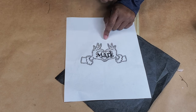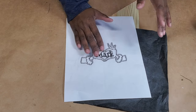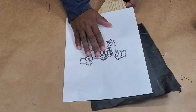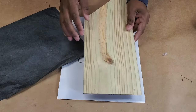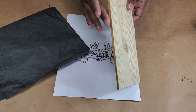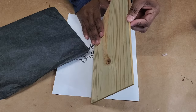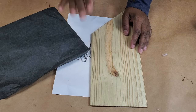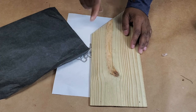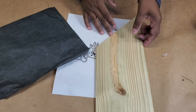I'm going to use this carbon paper to trace it onto my wood piece. I have some scrap wood here — this piece I've planed down as thin as I can make it on my planer. I think it's less than a quarter of an inch, probably a little bigger than an eighth of an inch thick.